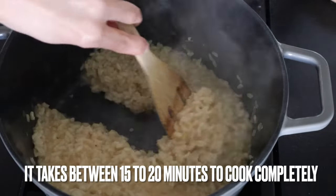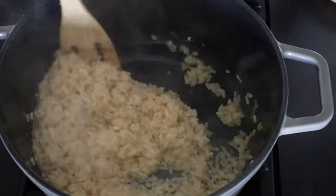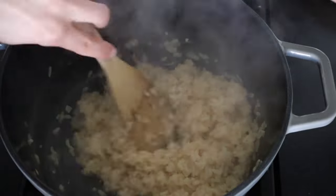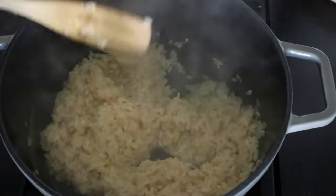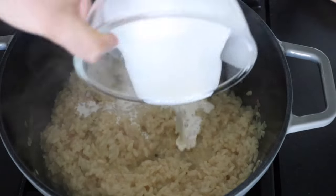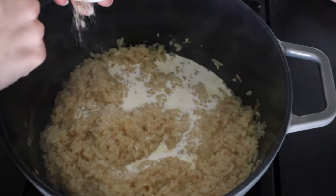Our risotto is done — I can tell because when I do this you can see all that liquid is really absorbed into the rice. We're gonna go ahead and turn our heat off completely and just give it a really nice stir. Next we're going to add in our cream.